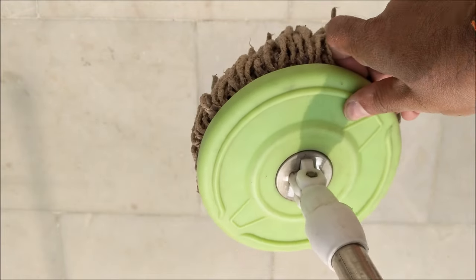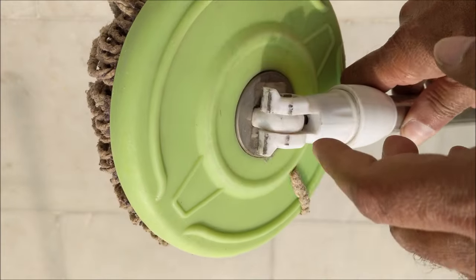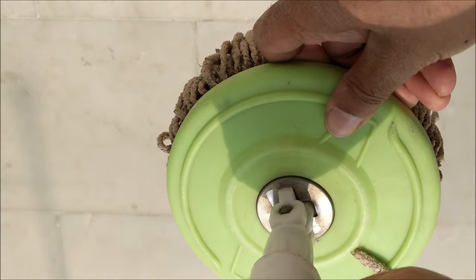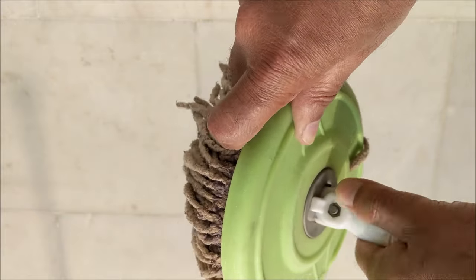The locking mechanism does not work because of the wear and tear of this plastic. Here you can see that the mop holder is not rotating, which means it is fine.